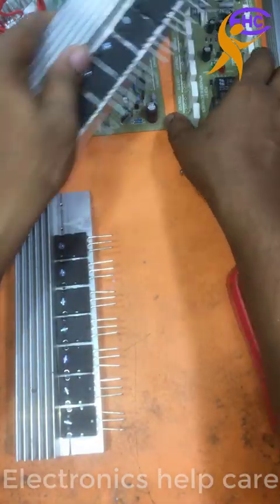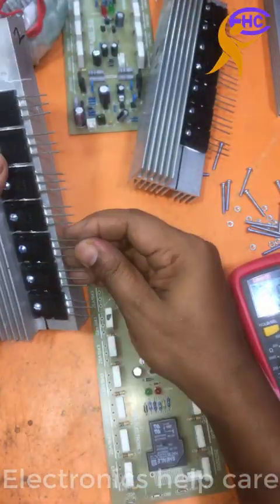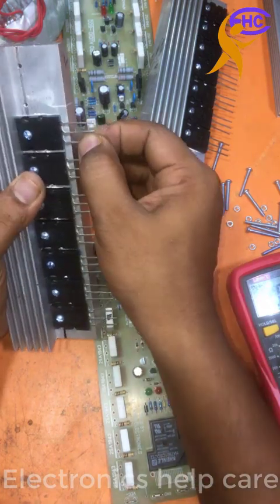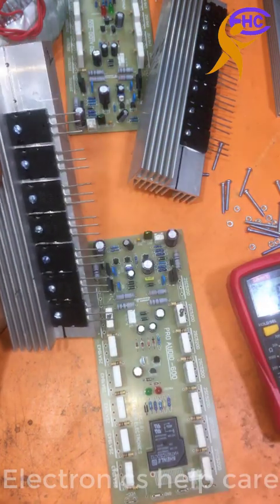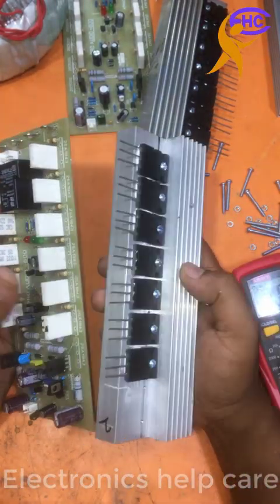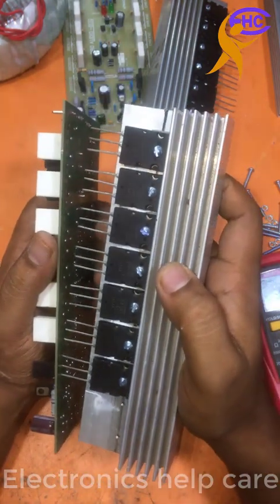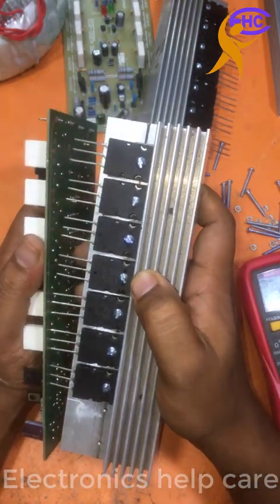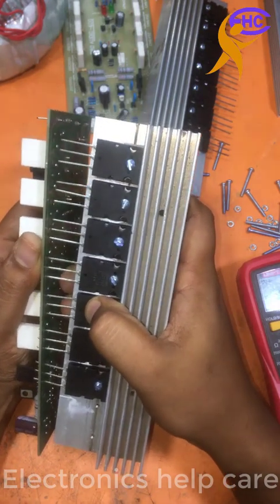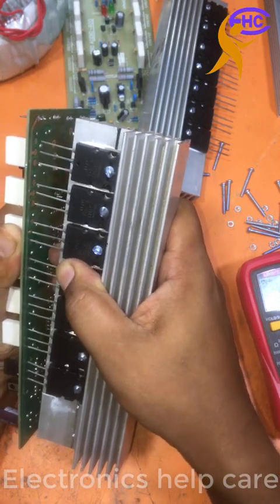Now both transistors are ready. I can fix them in the circuit — positive and negative transistor. Positive side and negative side are ready to fix. I am going to fix with the circuit. Now I am going to fix this transistor with the circuit. This is a positive transistor.